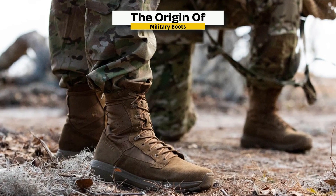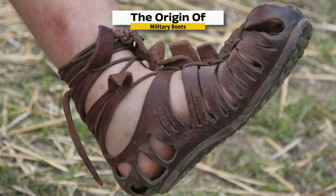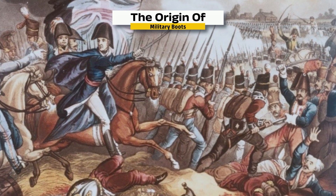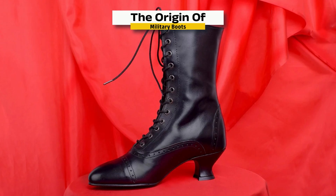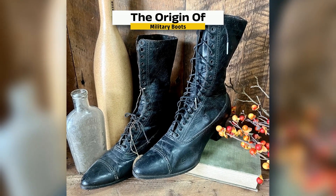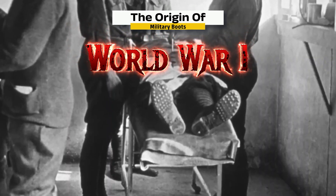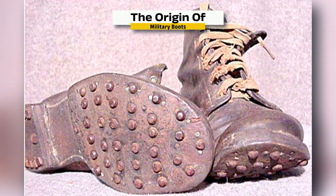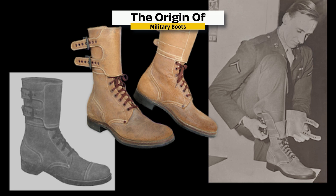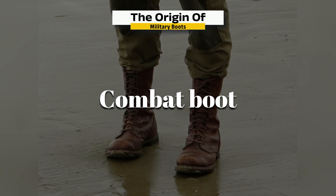Combat boots have a legacy that stretches back thousands of years. Ancient Roman legionnaires wore caligae — open-toed leather sandals reinforced with hobnails — to endure long marches across Europe and North Africa. Fast forward to the Napoleonic era, and you'll find early lace-up leather boots being used by infantry, offering better ankle support and foot protection on the battlefield. In the trenches of World War I, soldiers were issued thick, hobnailed trench boots — durable but often waterlogged and cold. By World War II, the U.S. military began standardizing boots with leather uppers and rubber soles tailored for different terrains, giving rise to the first real combat boot as we know it.